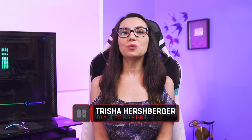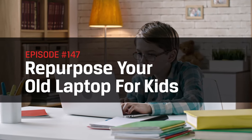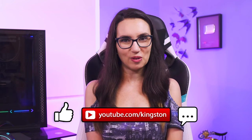Hey everyone! Welcome to DIY in 5. I'm Trisha Hershberger and today's episode will cover how to repurpose your old laptop for kids. Whether it's your own tiny human or a family member, repurposing an old or recently replaced laptop is a great way to pay it forward and make sure old trusty gets the most mileage possible. If you find the tips in today's video useful, be sure to like this video, sub to this channel, and ring that bell so that you don't miss out on any future DIY tech tips.